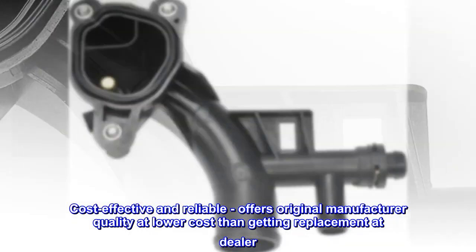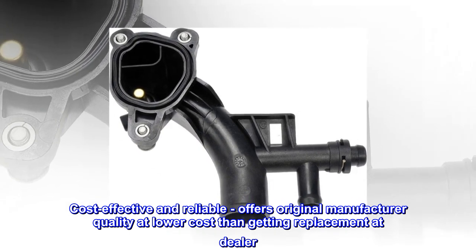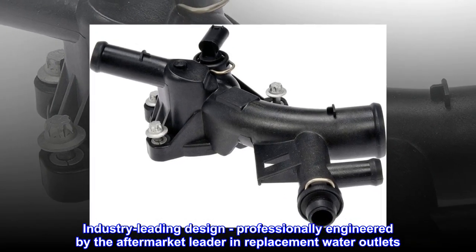Cost effective and reliable. Offers original manufacturer quality at lower cost than getting a replacement at the dealer. Industry leading design — professionally engineered by the aftermarket leader in replacement water outlets.